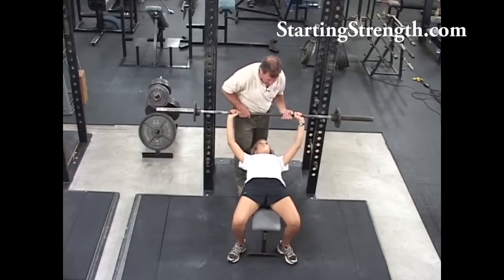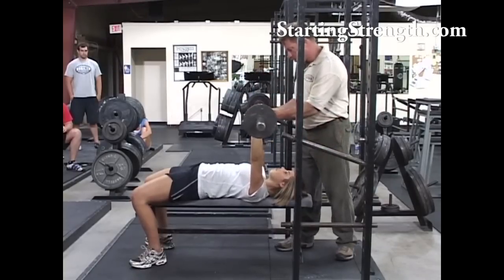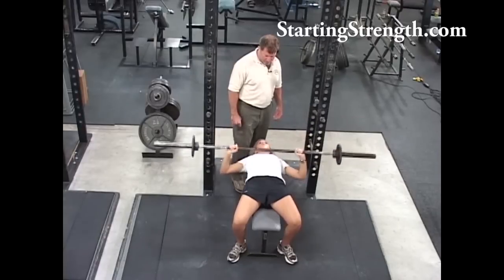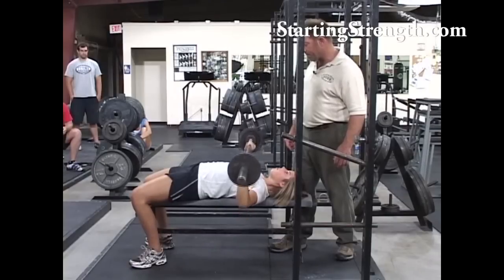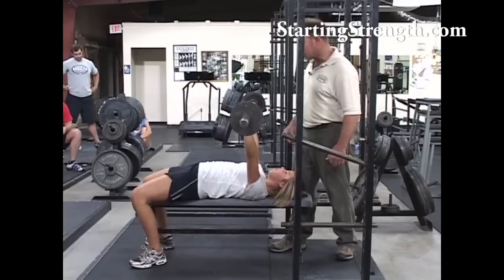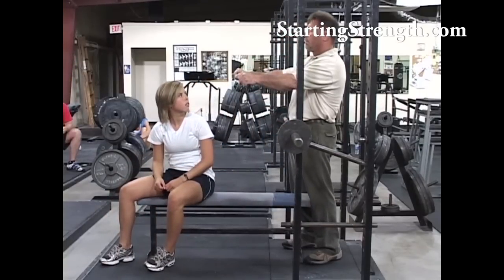I'm going to hand you the bar now — reinforce that arch. Squeeze up, shoulders back, push this way with your feet. Here's where the bar goes — big breath. Touch every time. Don't come down so fast — control it on the way down. Think slow down, fast up. Fast up as fast as you can go, touch the chest — that's much better. If you think about going up even as you're going down, your rebound out of the bottom and your drive will be a lot more effective.